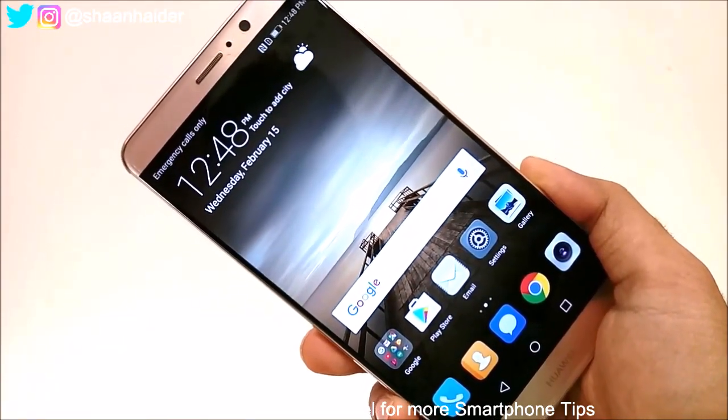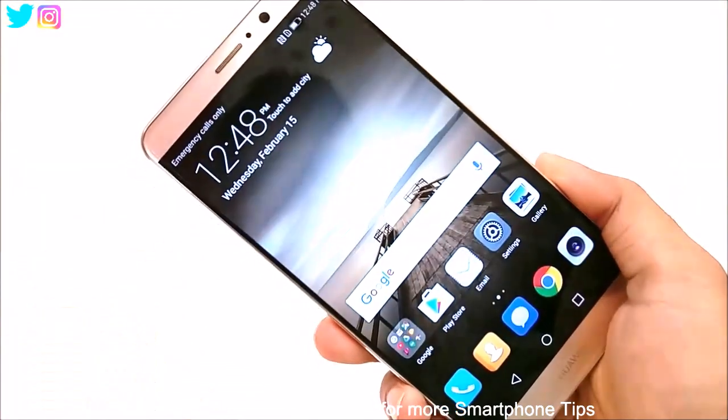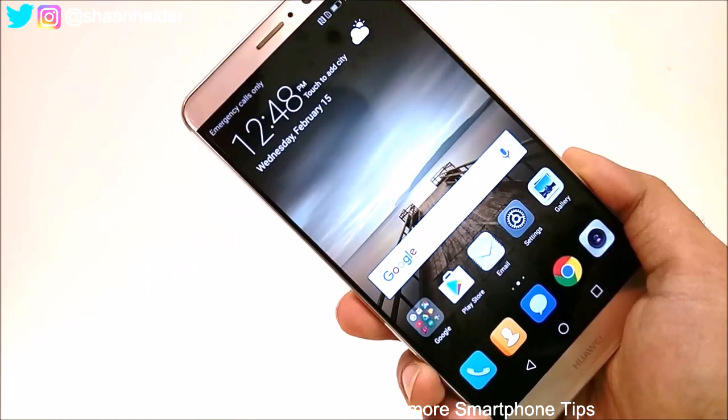Hey guys, this is Sean from shanthida.com and in this video I am going to show you how to unlock your smartphone if you have forgotten the pin or lock pattern on your Huawei Mate 9.